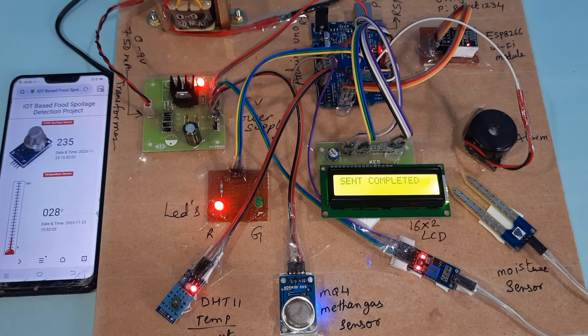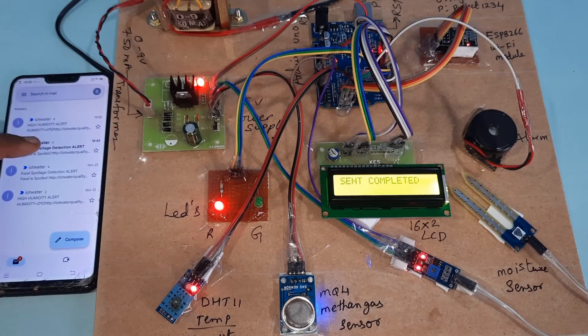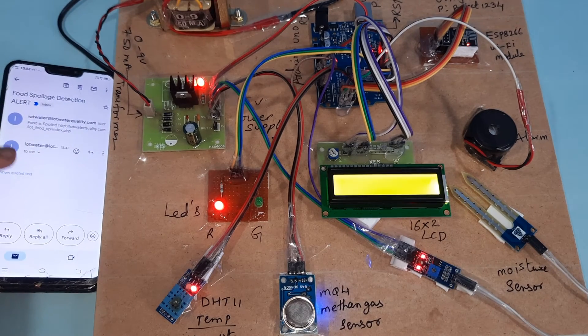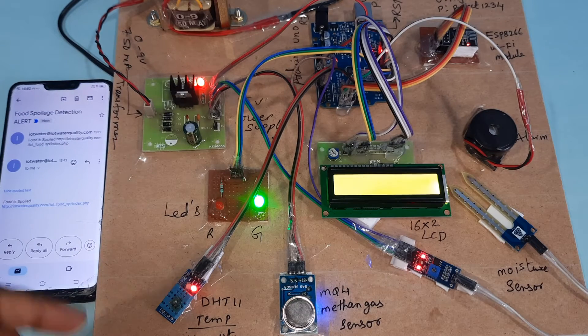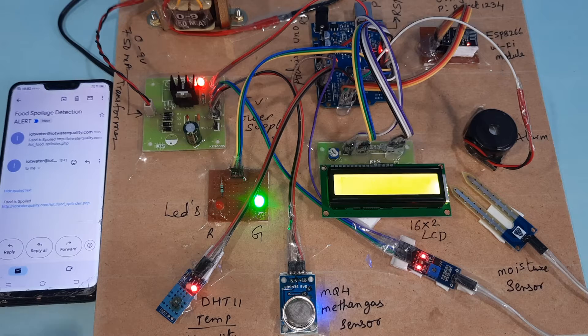Send completed. We will get the email alert for food spoilage detection — food is spoiled. If temperature crosses 40°C, we will get a temperature alert.